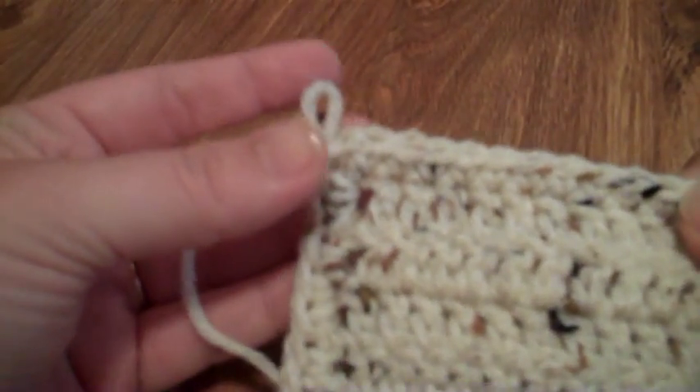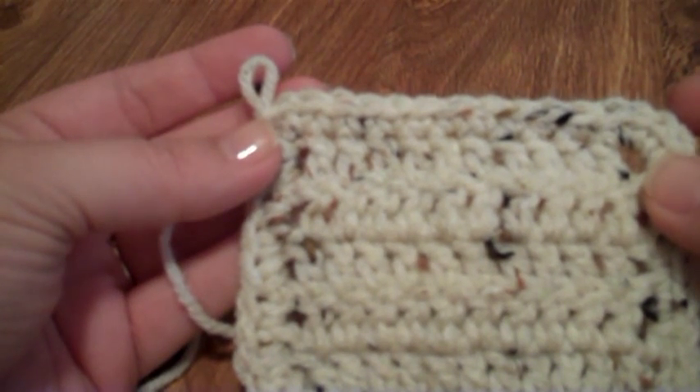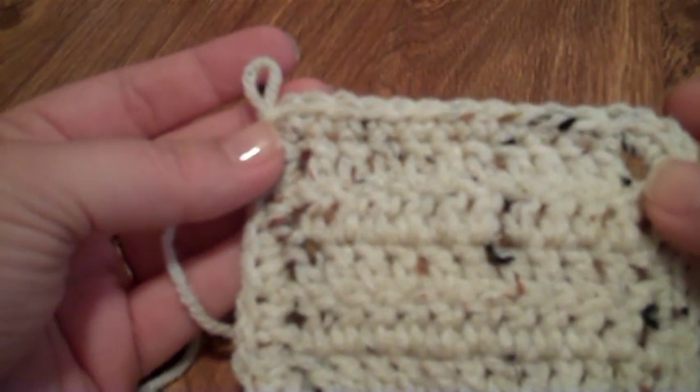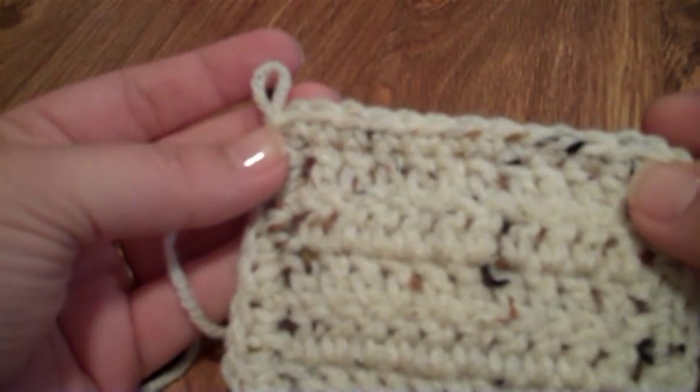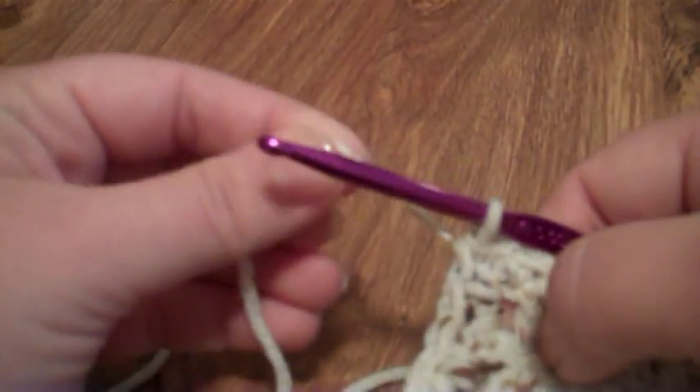This is a very simple edging. I've used it for baby blankets when the parents were not finding out the gender of the baby. I also use it to edge hats, and I've used it to edge my soap saver bags and things like that. It's a very versatile edging.